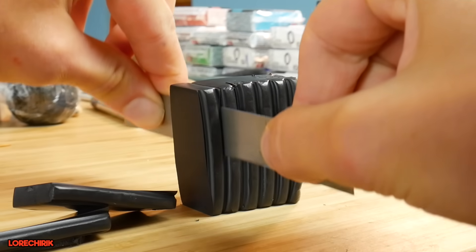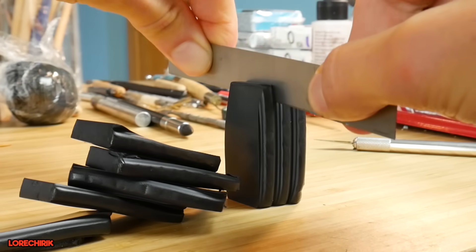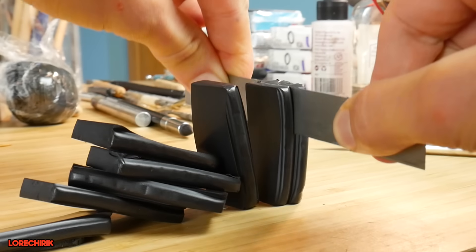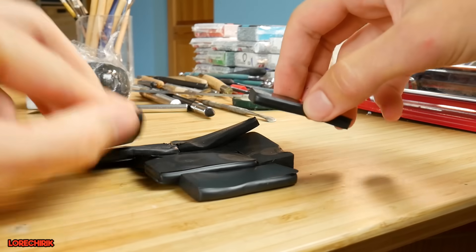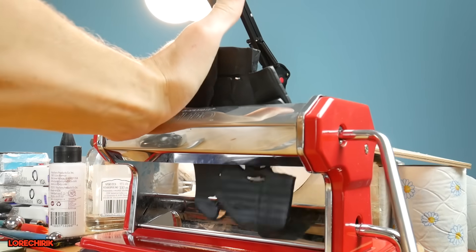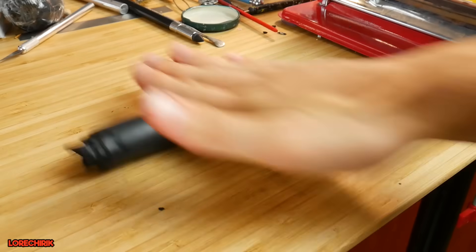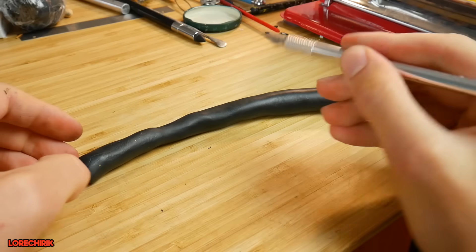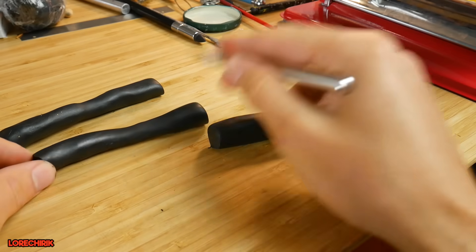So meantime, when the second glue is drying, I'm opening the first pack of black clay and I'm cutting it into pieces, because I will be running it through my clay machine to make it softer and to shape the legs. So I rolled this piece of clay and cut it in half — those two pieces will be our Slenderman legs.